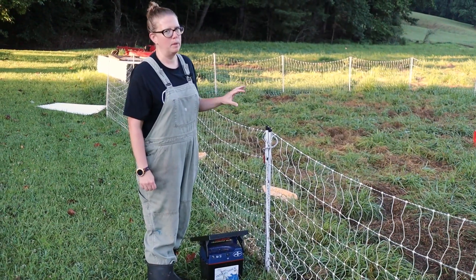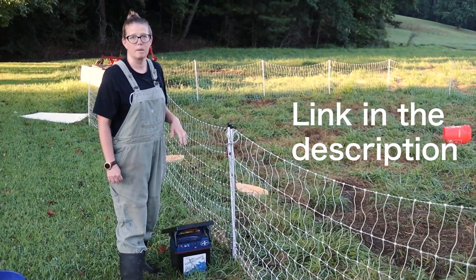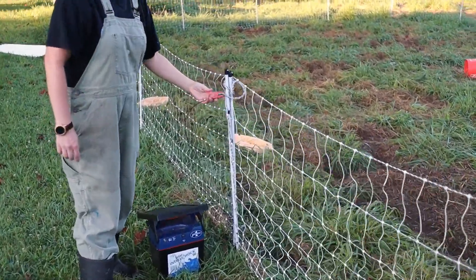We use a setup from Premier One — we use their poultry net and their solar charger. It's worked well for us the last couple of years. So I'm just going to turn off the system so that I don't get shocked and start unhooking stuff.